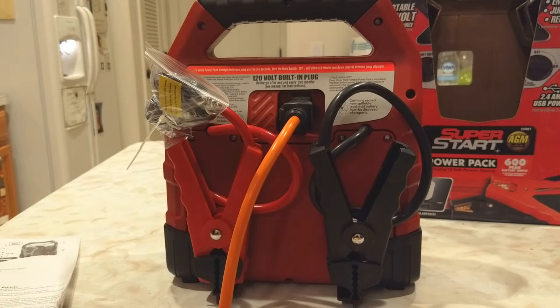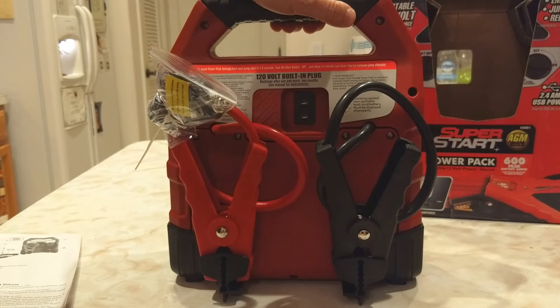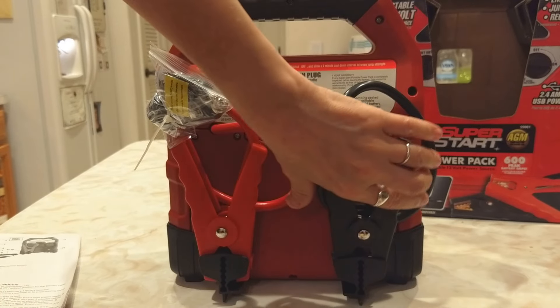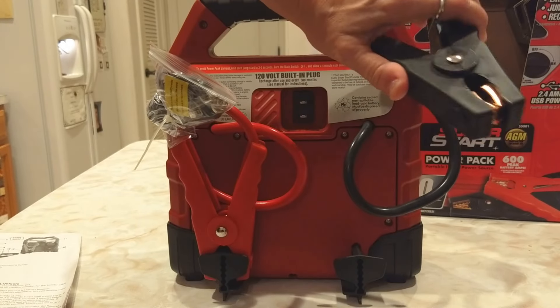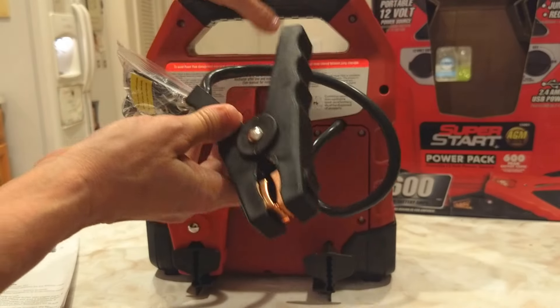To charge it, on the back you just plug in an extension cord. And the clamps have their own little post that they connect on.